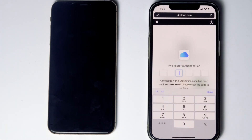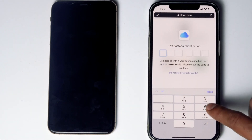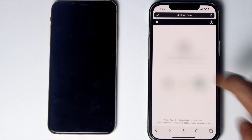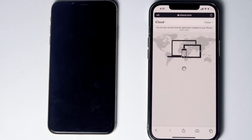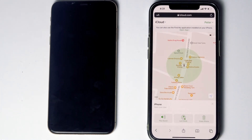Now tap on 'text me'. Give the code and proceed. Go for Trust. Then tap on Find iPhone. Here are the devices. Now select the disabled iPhone from the list. From here, you will be able to see an option called 'Erase iPhone'. Tap on that.